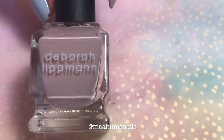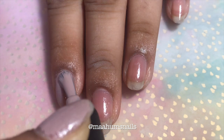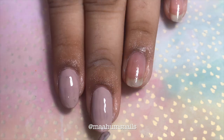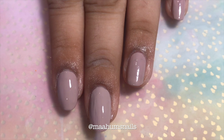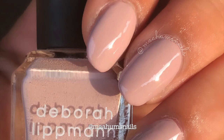The next color we have is I'm My Own Hero. This is a tannish brown shade. As you can see, this one was again very opaque like the first one. However, there were a few lines on my nail, so I did add a second coat just to make it completely opaque. Here is what two coats of I'm My Own Hero looks like with top coat.